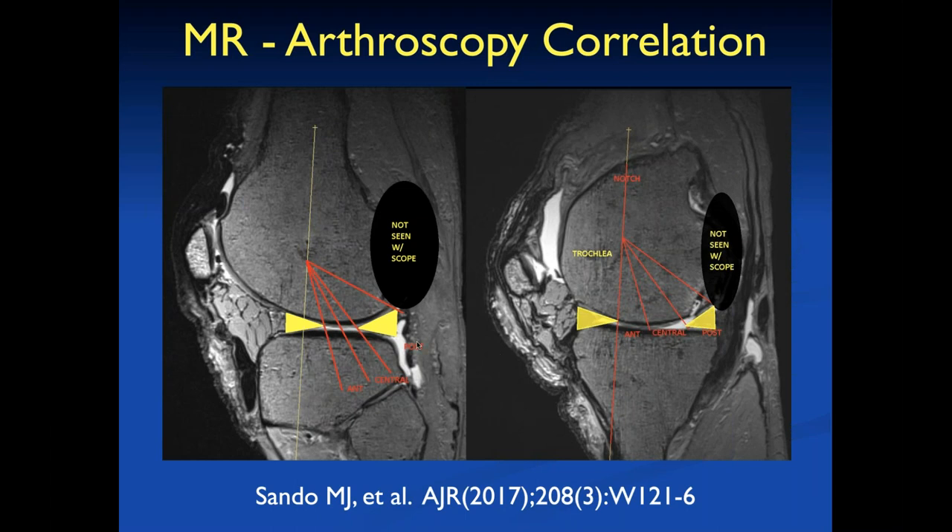To our surprise, the entire posterior aspect of the articular cartilage — both medial and lateral femoral condyles — cannot be visualized at arthroscopy. On MR, when we talked about posterior lesions, they were way back there, which the arthroscopist could not see. The arthroscopists called posterior lesions only where adjacent to the posterior horn. The central area visible through standard portals did not even include articular cartilage adjacent to the anterior horn.